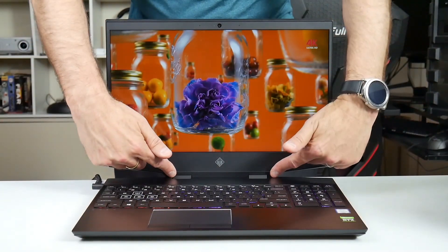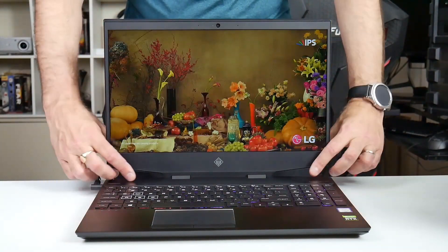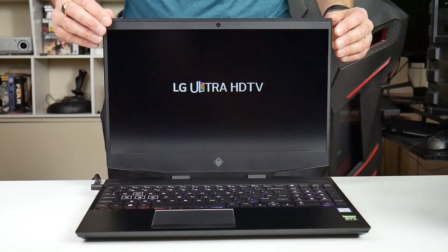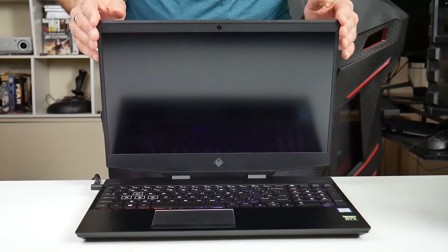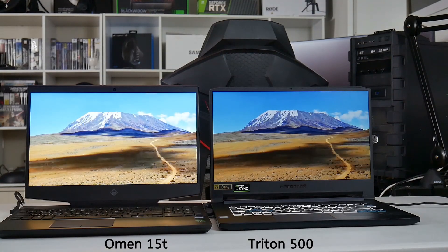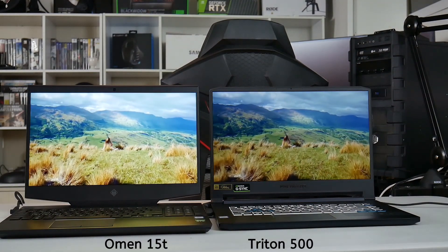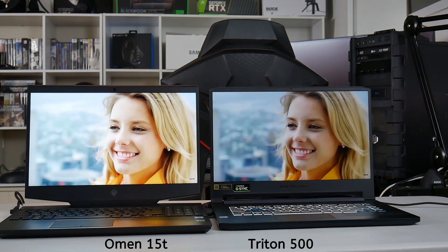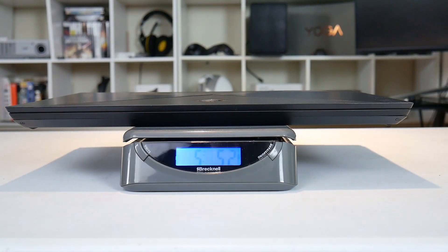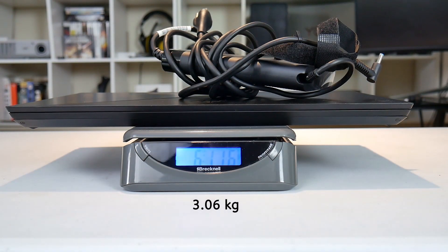With the hinges positioned down here rather than at the sides, there's a fair bit of flex in the screen. I'd rather the hinges were elsewhere, so make sure you hold it at the center rather than the sides. The hinges themselves are fairly stiff though. Comparing screens, the Omen 15 on the left is much brighter and the colors are more vivid than the Triton 500 on the right. Weight is 5 pounds 5 ounces, and 6 pounds 12 ounces with the power brick.